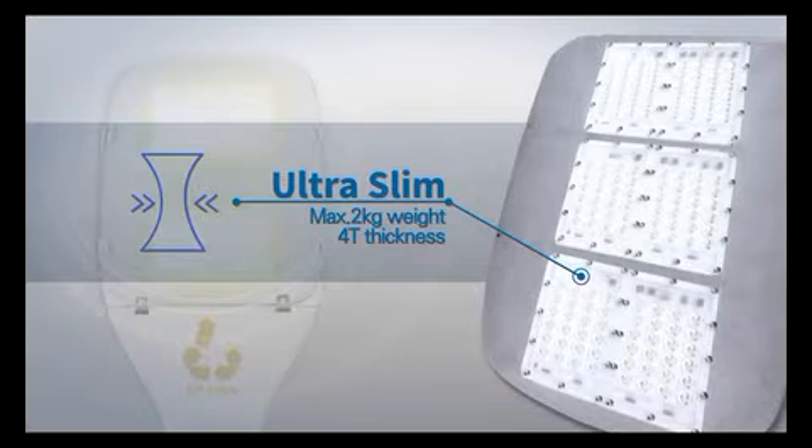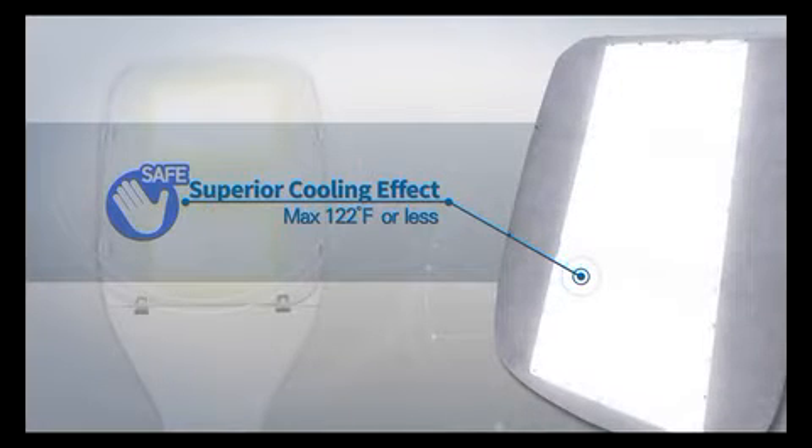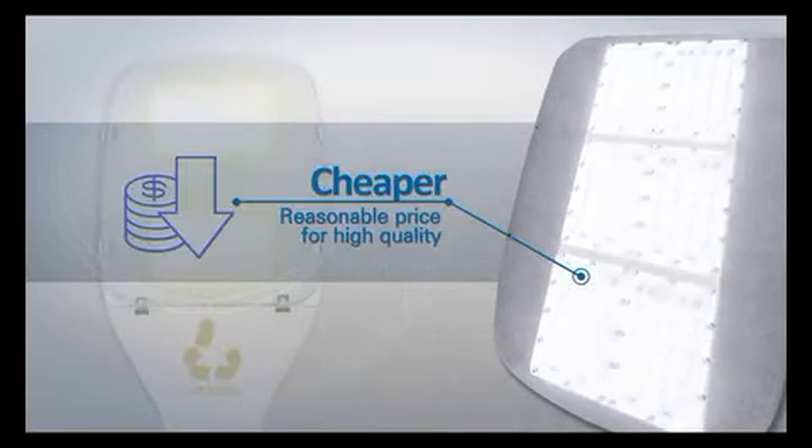It is also incredibly thin, measuring just 4T. Third, it offers superb cooling capability that keeps the temperature under 122 degrees Fahrenheit. Fourth, the product offers the best quality at a reasonable price.